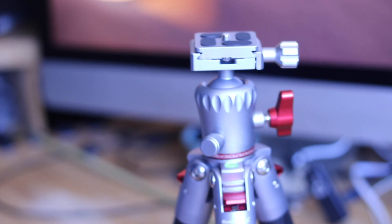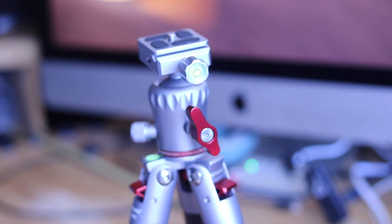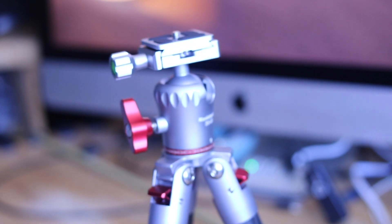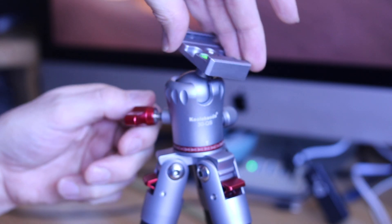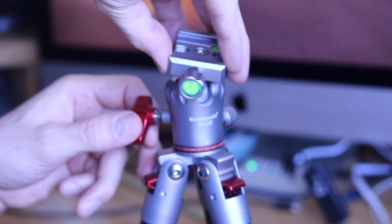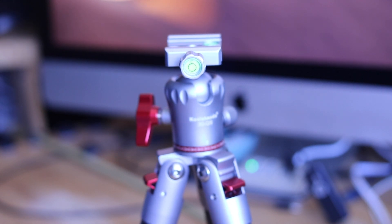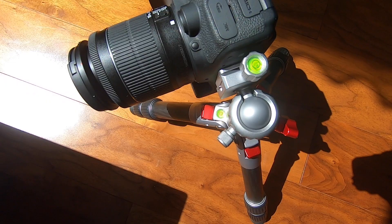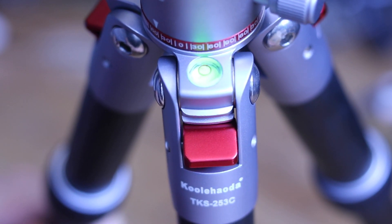I was first attracted to this tripod for a couple of things: one was the rather robust-looking pivot on top, and the positioning and number of water levels. On some of the other mini ones I was looking at, the water levels were sometimes hidden — these were well positioned and seemed very thoughtful. It also comes with a quick release, which is pretty standard these days. You get a full range of motion from the ball joint on top, and the engineering seems quite precise — it clamps easily and holds very securely. One water level is positioned in the thumb screw for the quick release, another is located underneath the quick release, and there's a third one at the top of the leg, which is probably the one you'd use most.